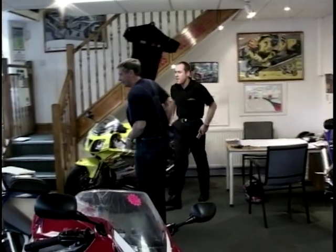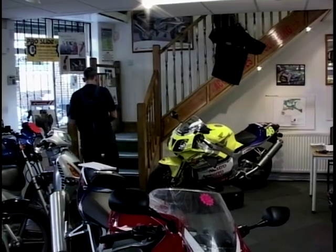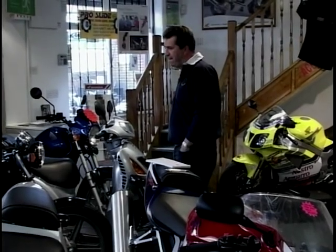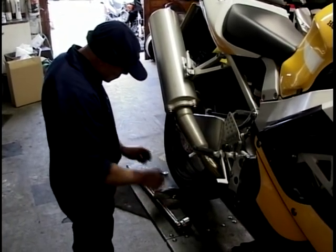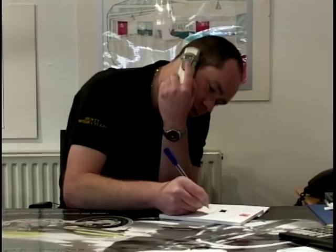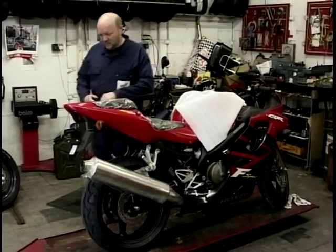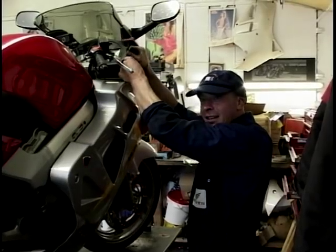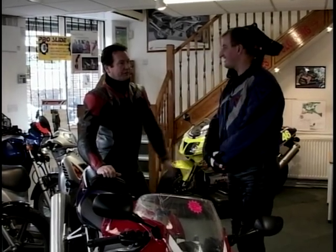The most important people in any motorcycle dealership are the customers — they're what keep the place going. Mike here has bought seven bikes from this particular dealership. So what do you look for in a dealer? I want good service, good mechanics, being well looked after — personal service rather than going into some of these bigger stores that are just like supermarkets. There's still room for the type of dealership where you get a personal service. In bigger places you can struggle to even find out how much something costs.